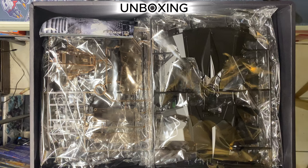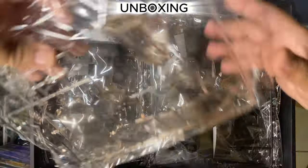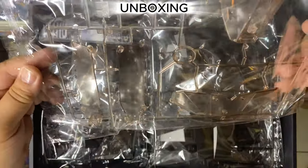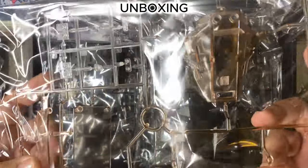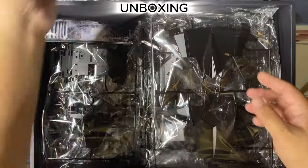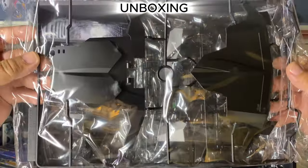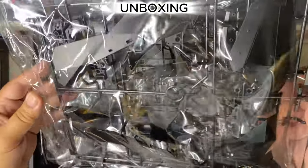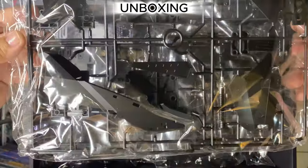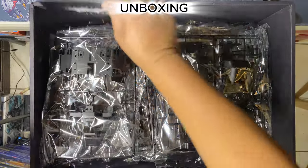I should be removing the cover — it has this Dark Knight Trilogy cover. Let's remove that. Okay, here are some clear parts. So far I'm liking the color. Here's the manual.